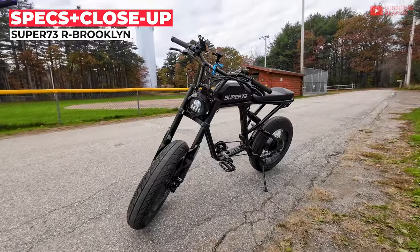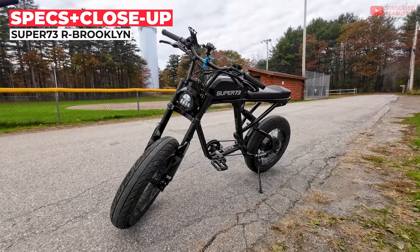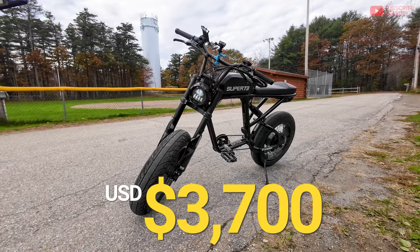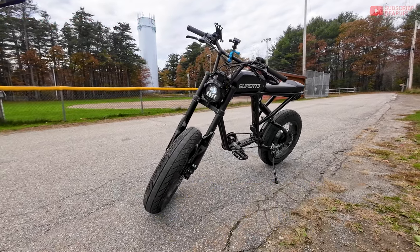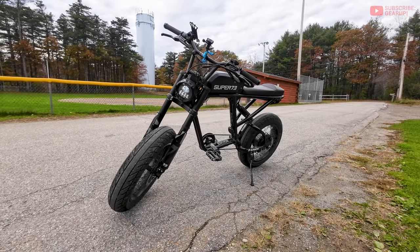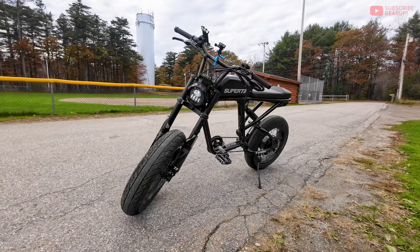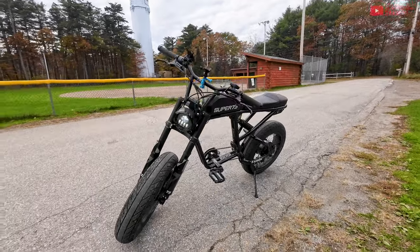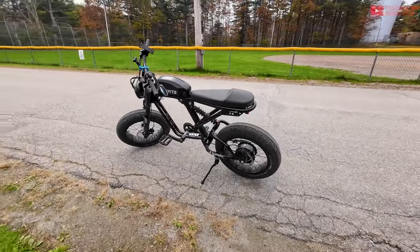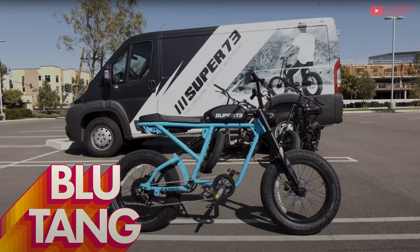I haven't seen many videos on the R Brooklyn itself so I hope this helps. This thing runs $3,700 and this color is obsidian. There was one colorway I really liked — I think it was some kind of blue — but that may be gone. On the website now you have metallic aluminum and dark earth. Dark earth was there since rollout and I think there was some kind of racer blue at one point.